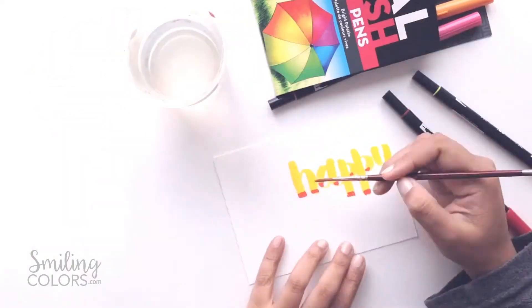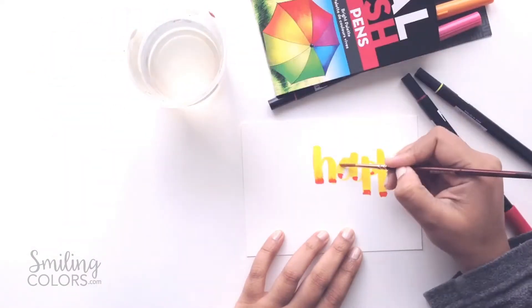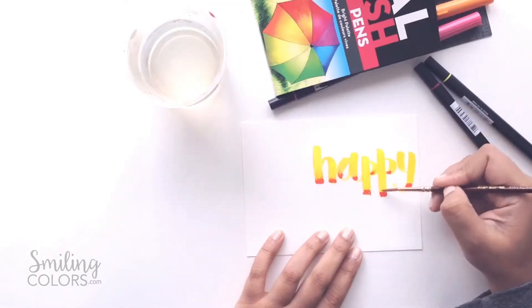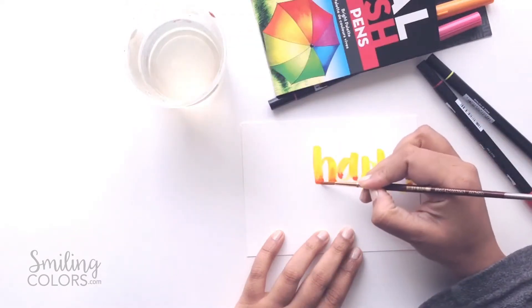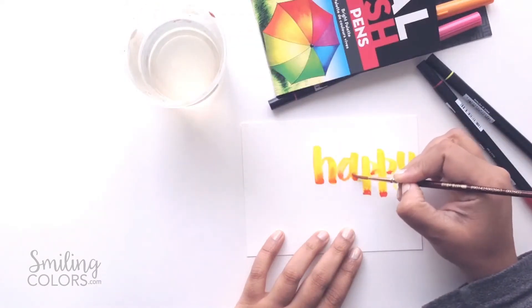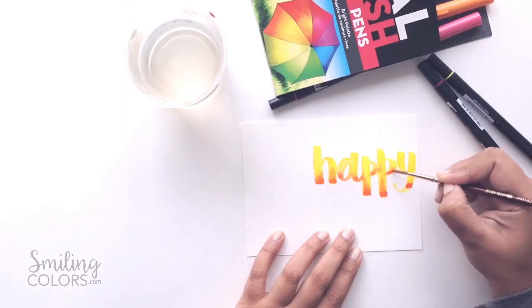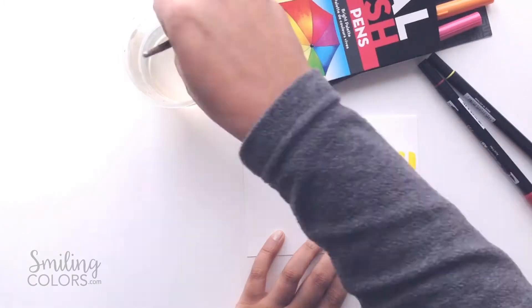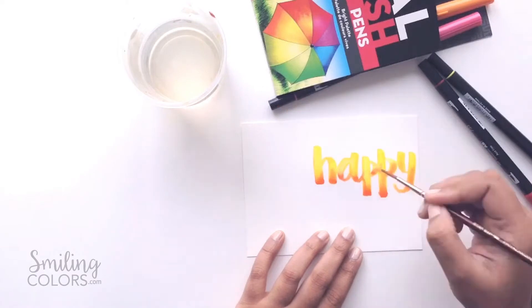With the darker color, color in just the bottom maybe one-sixth of the letters. Once you have the color there, you want to start blending everything with a paintbrush dipped in water. First paint over the light color area — that is the yellow here — and then slowly paint over the darker color, and just let the water from the yellow and the red meet and blend by themselves. Try not to overwork it; it will just turn into a muddy color if you go over it a couple of times. Just let the water do the blending softly.